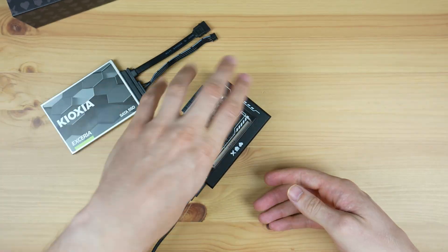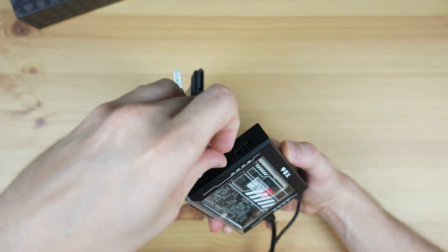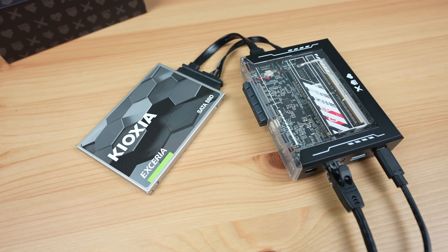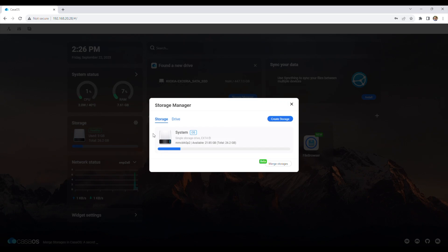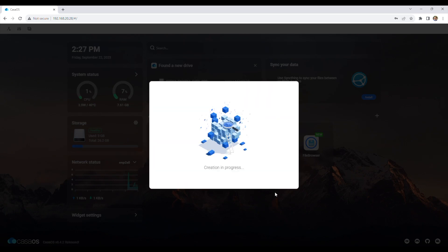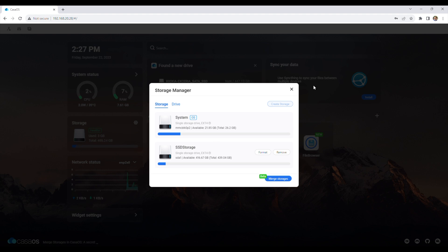You could build your own local networked file storage system or NAS after connecting some storage drives to the SATA ports. Like I did with the Zima Board using Plex, you can build your own home media server to host your own media and avoid having to pay for subscription services.